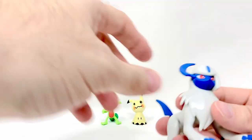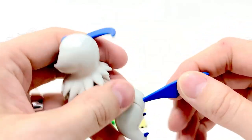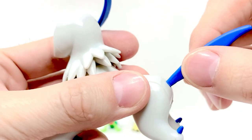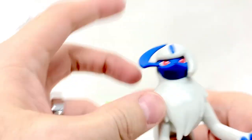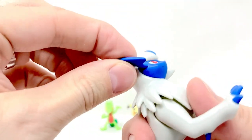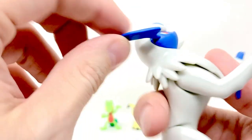Beautiful Absol — absolutely. When I saw him, that's what I said. The tail has some weak area here — you can see how it's cracking there. The paint is very good. He has articulation at the neck — it's like a ball joint, so it rotates really well. The face is a separate piece of plastic plugged in there, which is neat.